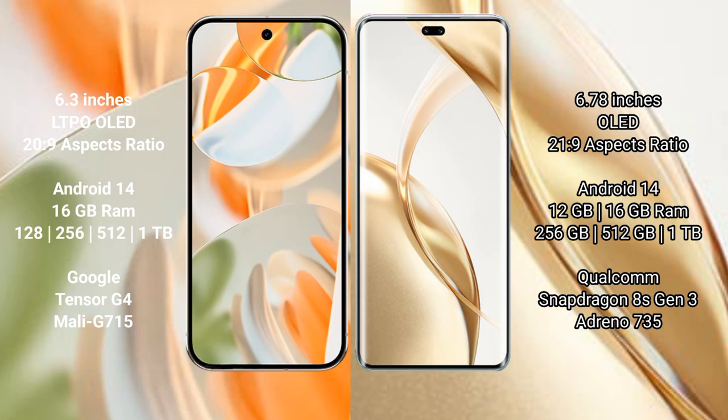Google Pixel 9 Pro runs on the Android 14 operating system. Honor 200 Pro also runs on the Android 14 operating system.